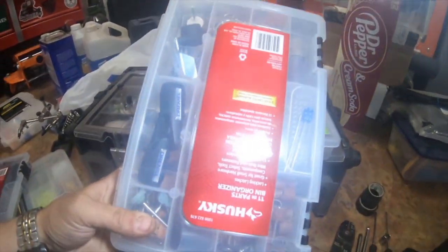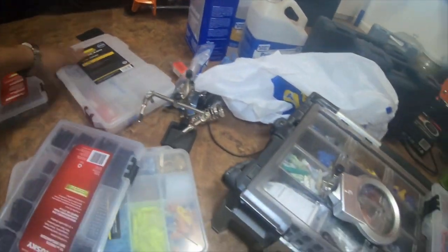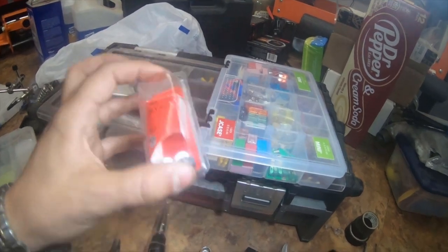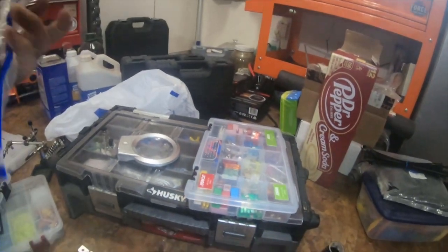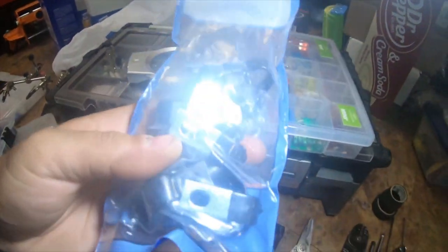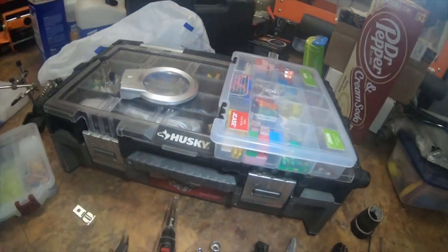I used some Dremel stuff and solder stuff. An M8 by 1.25 nut, and some of these — I got these from Napa — these are half inch steel insulated clamps. They basically clamp the two ends together, and you can put wire loom and stuff like that in them.